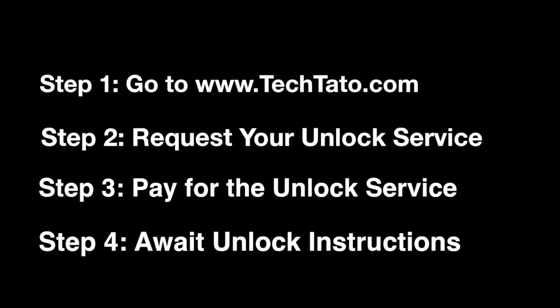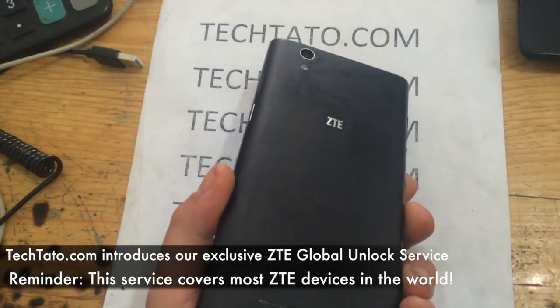If you're interested in this service, head over to my website, TechDotto.com, where you can request it and pay for it. Once the actual order is placed, it's a matter of waiting for the unlock instructions — very easy, very simple.